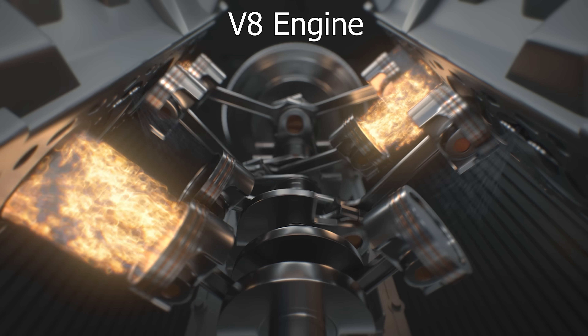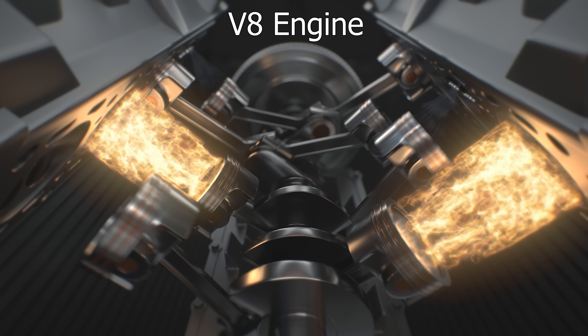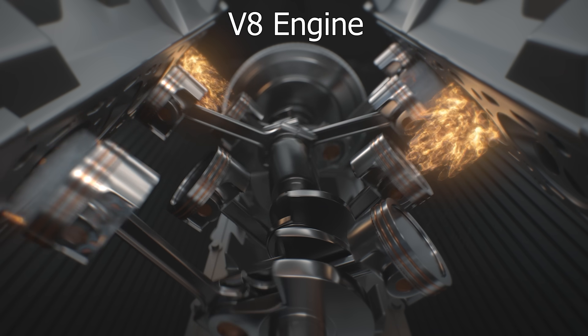And the more piston area you have, the more power you can get. So if you add more pistons you can get more power. The V8 engine has 8 pistons which gives it a lot of power.